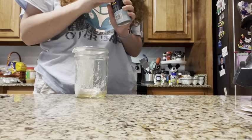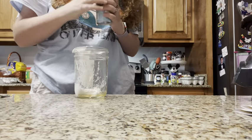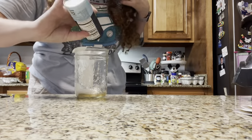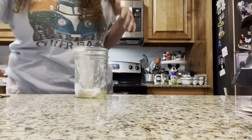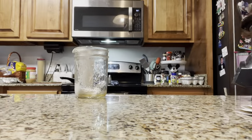While we have it out we're gonna do the see-saw. I like to make sure I do enough that I can see a good amount. And then we're gonna do some heavy whipping cream.